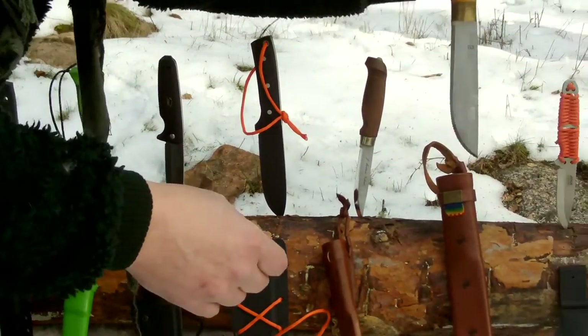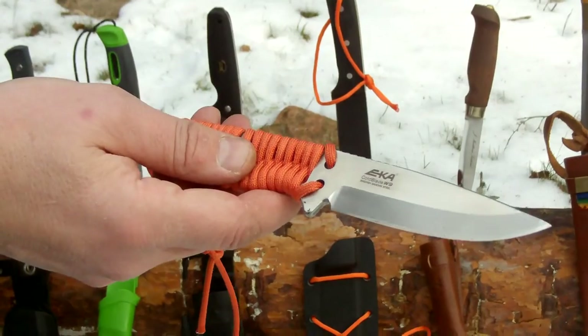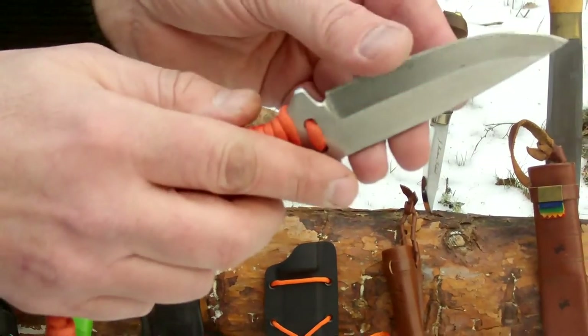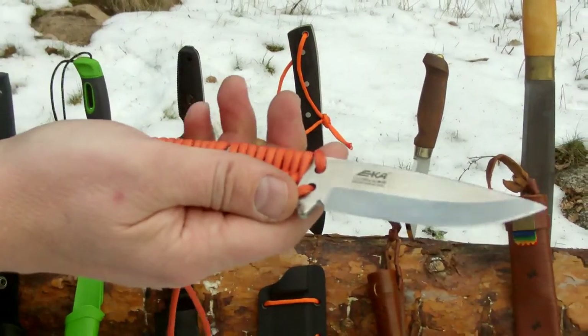And then maybe later on, I also have this little neck knife from EKA. It's a cord blade W9. Looking forward to this — it's a very nice little knife that I'll be testing as a neck knife or cord blade knife.